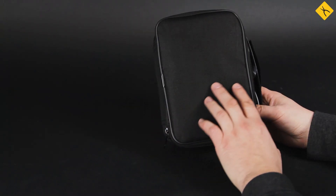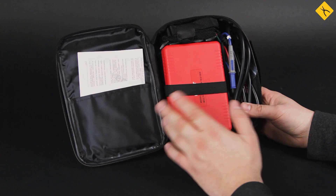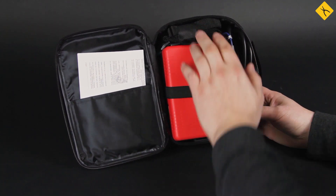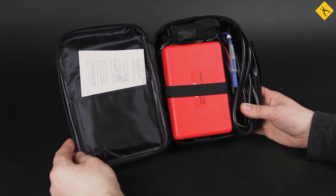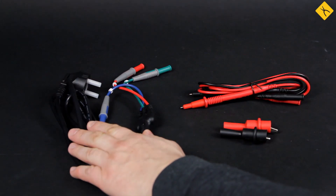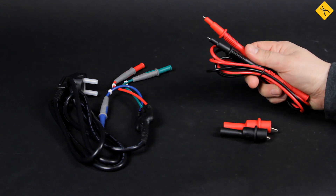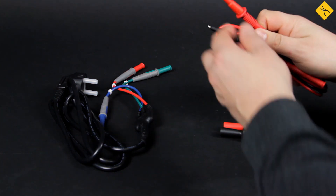You get the tester in a carrying bag like the one you see. Apart from the tester itself, there is a set of probes, a hand strap, and a user manual. The measuring probe set consists of probes for residual current device testing and probes for measuring resistance and voltage. You may also attach alligator clips to them.